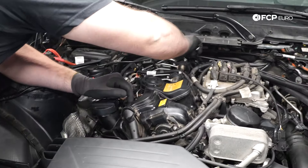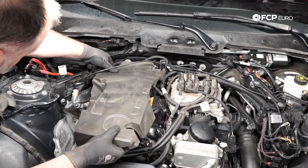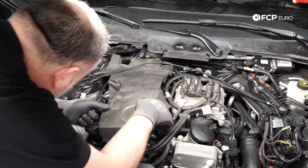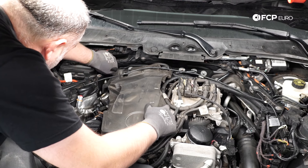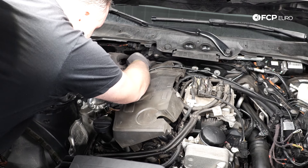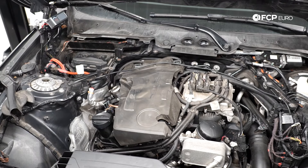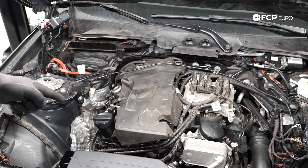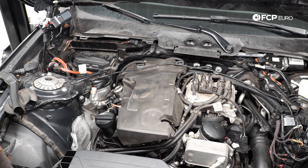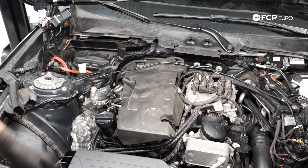At this point we just put everything back together. We're going to go ahead and put this noise insulation back on top of the engine — it's probably the easiest time to do it before everything else goes back. It is your choice whether to leave it off, but I do caution you: if you leave off that noise insulator, you're going to hear a lot of injection noise inside the passenger cabin. If that's not something you're willing to live with, put it back on.